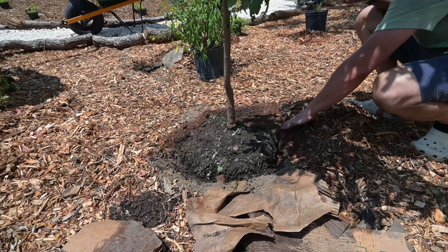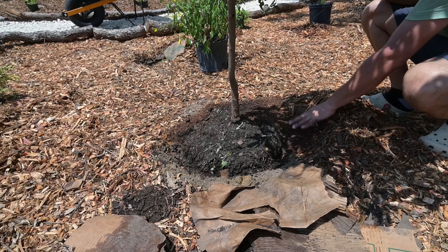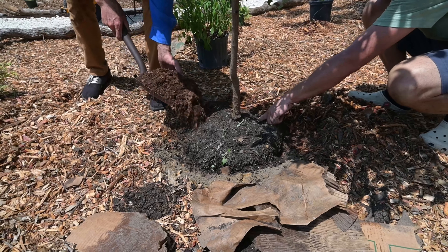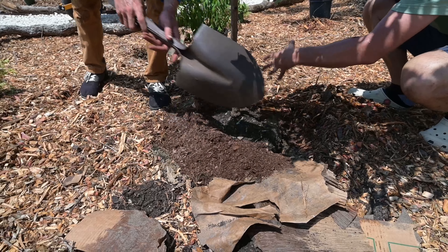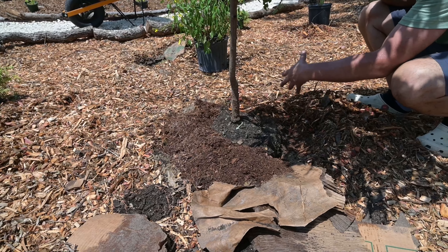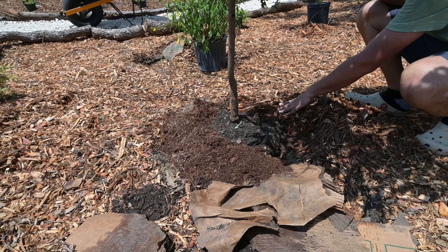All the compost goes around the base, and the wood chips come right up on the side — but keep six to eight inches of clearance so you can see that root flare, because the tree does breathe through the roots. You want to make sure there's still oxygen exchange in the root system.